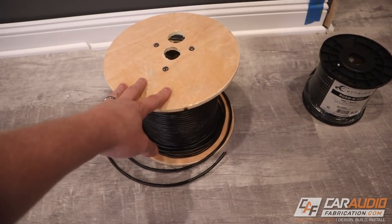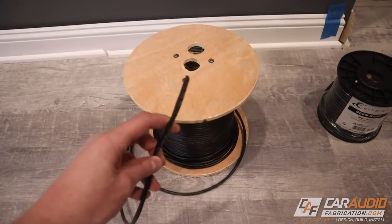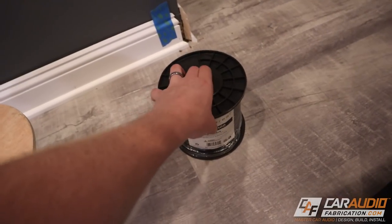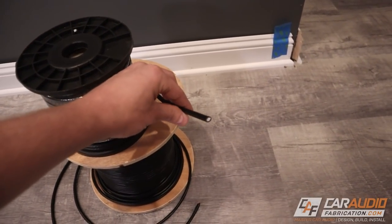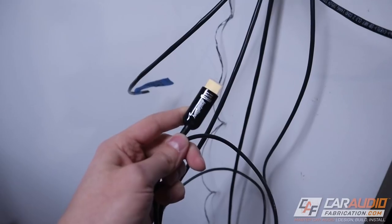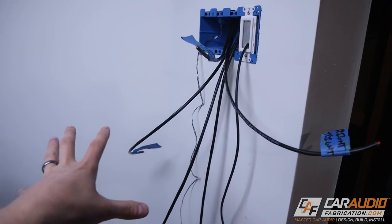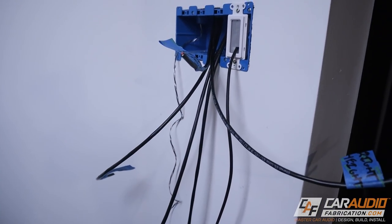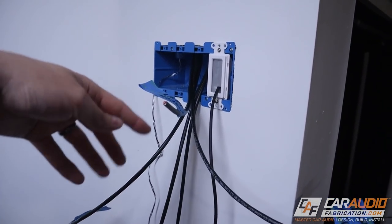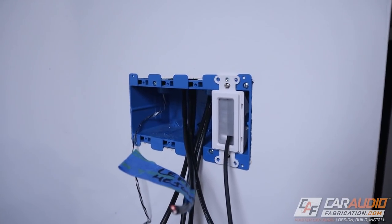When we're doing a home theater install, there are different types of wire that we need to run through the wall. We might have speaker wire. We might have RG6 cable, which can be used to make RCA leads or as coaxial cable. And then we have video signal cables like this long HDMI cable. This location right here is where I'm planning on having my AV rack with all the amplifiers and the receiver, so that needs to send the signal to the different speaker locations. We need to go through the walls and ceiling.